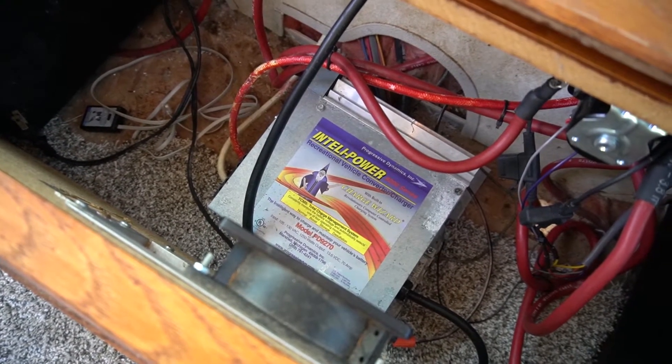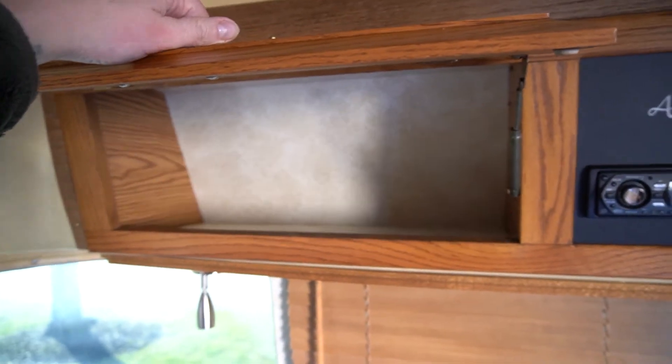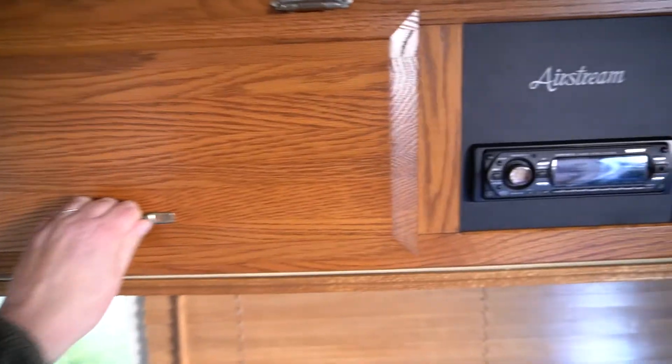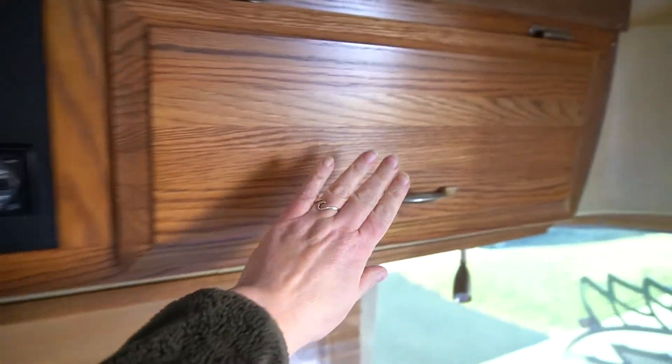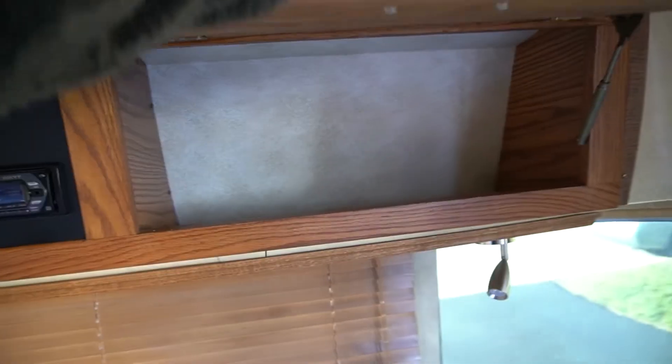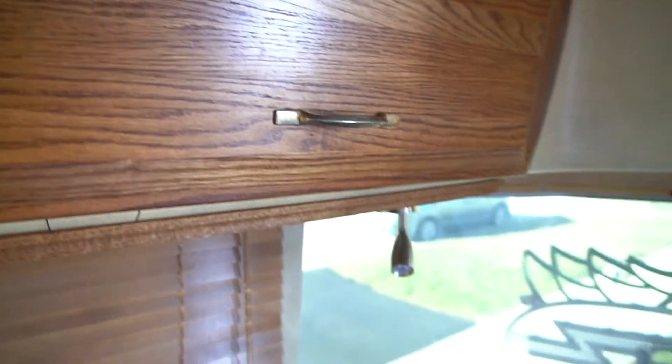There is lots of storage and a working CD player — score! These cabinets are solid wood. There are old speakers and cheap blinds, and there are no curtains in the front area.